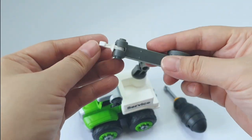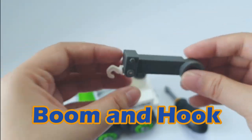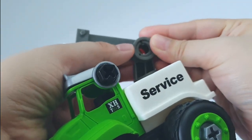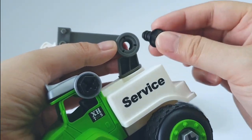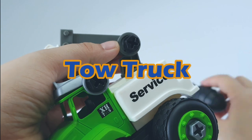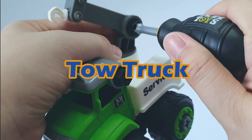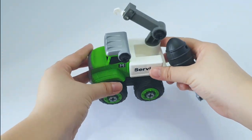Oh, and there's a boom and a hook. I think I know what this is — it's a tow truck! A tow truck is used to move improperly parked or disabled motor vehicles.